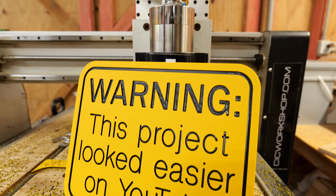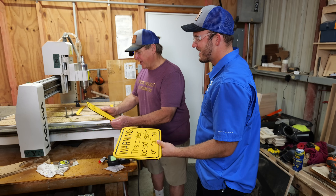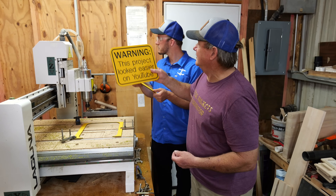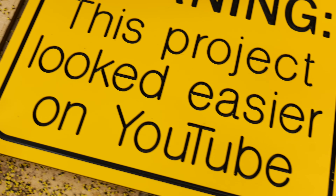Dad, how do you feel about what this sign says? 'They always look easier on YouTube.' I think that's pretty cool. I've got wall space, I'm going to hang it up. Now that's your sign, this is mine — do not take my sign.